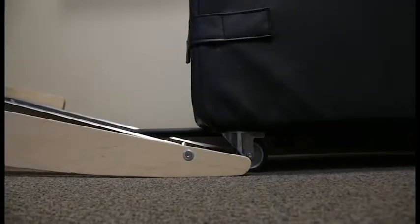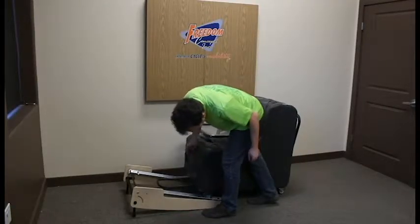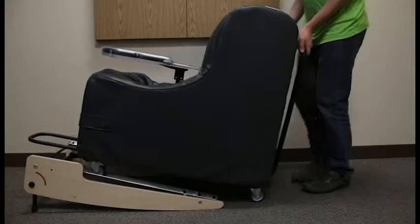Line up your chill-out chair casters with the rear of the rocking base. Using the front handle, lift the chill-out chair onto the tracks until the front casters are in line with the wheel stop.